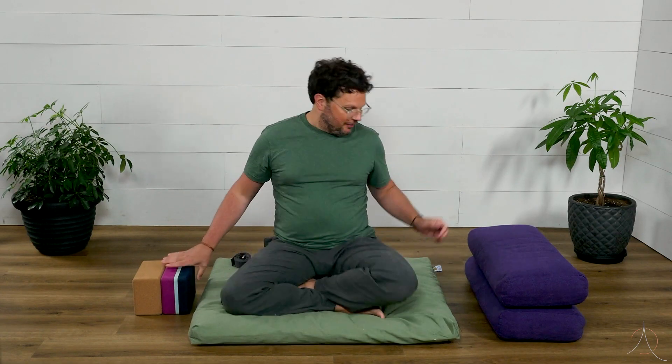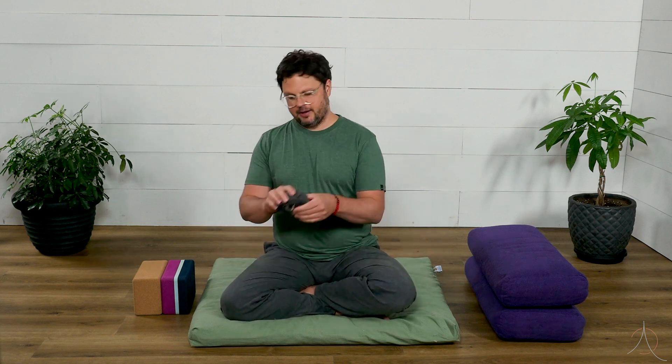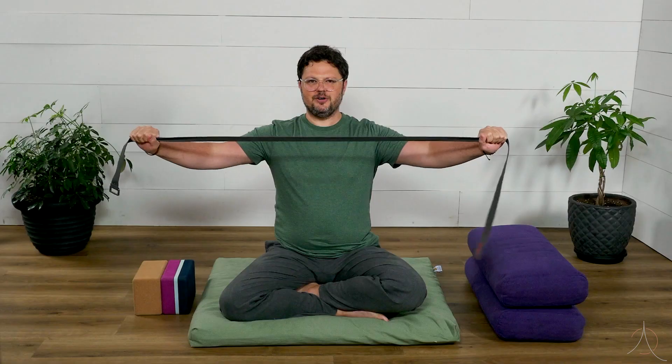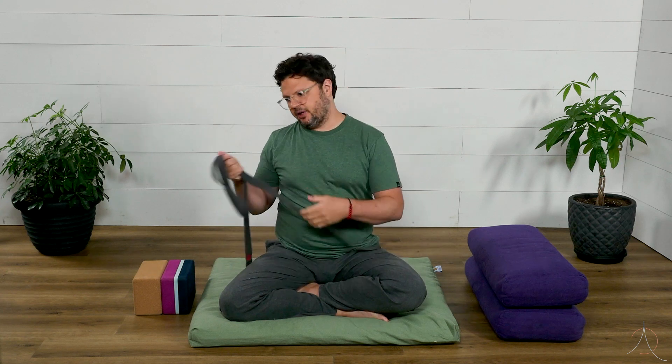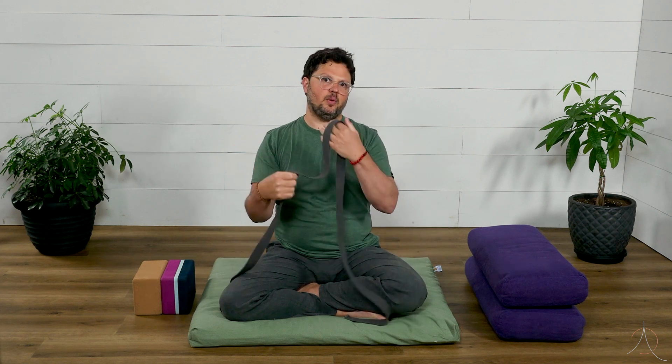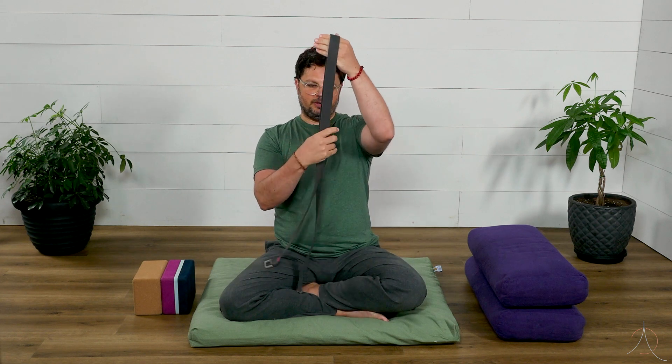Another prop you'll often see is a strap — it's basically just a long piece of material that we use for various things, typically to hook a foot or to keep the arms a specific distance. There are various ways that we use the strap.